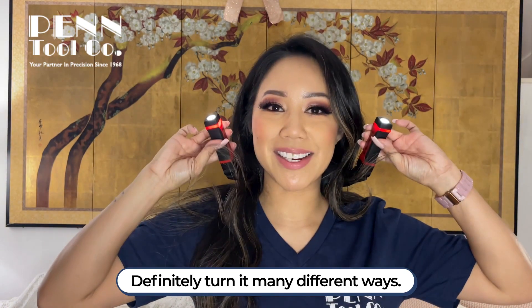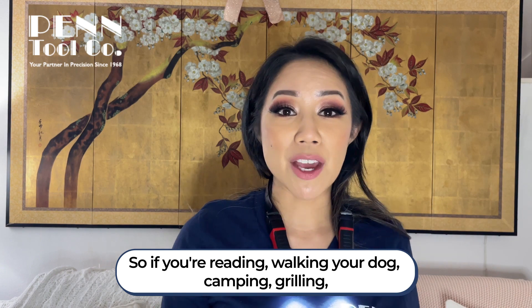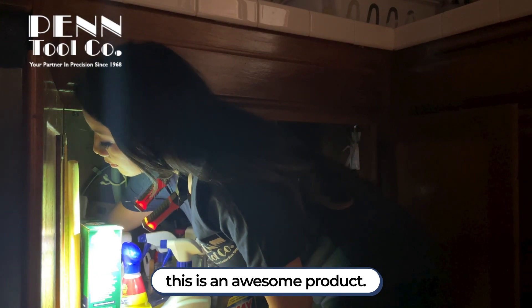You can definitely turn it many different ways. It keeps your hands free, so if you're reading, walking your dog, camping, grilling, or trying to reach for something all the way back or in very small close quarters, this is an awesome product.